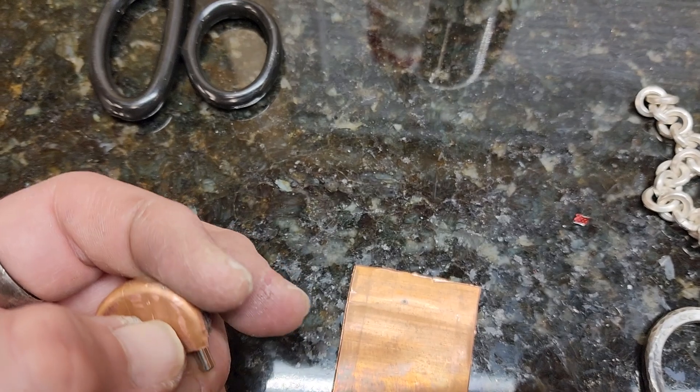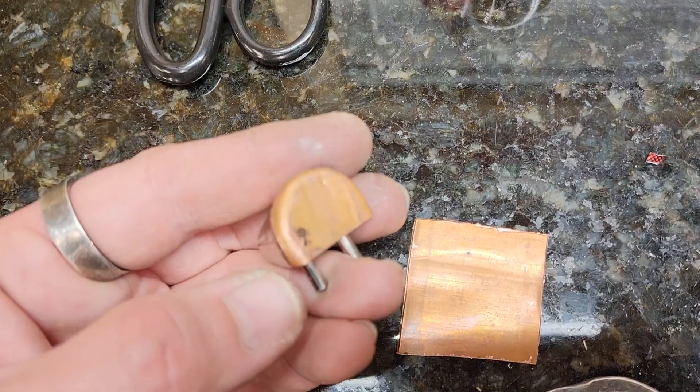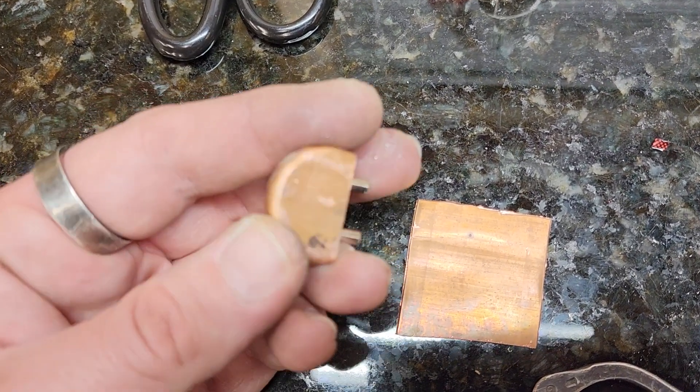When it's time to replace them, just heat them up with your torch and pop the glue right off and replace them. Copper is the best for non-mar. You can also take some leather and glue it on top of the copper, or just put leather back on the vise jaw — but the leather that comes with it is just cheese ball.